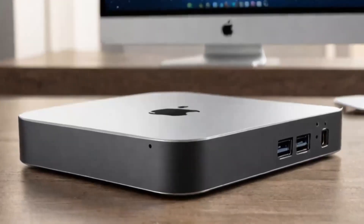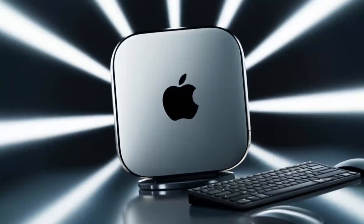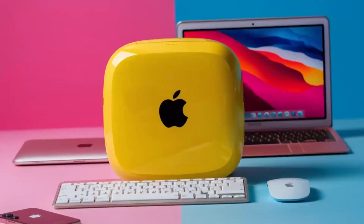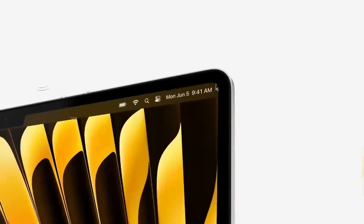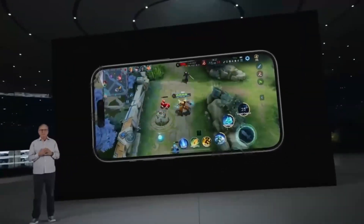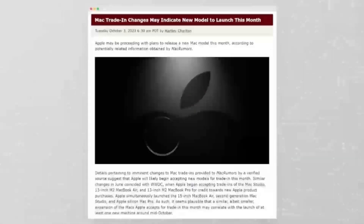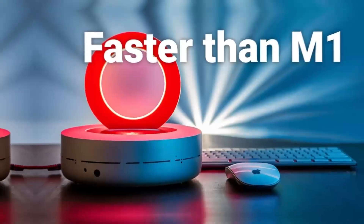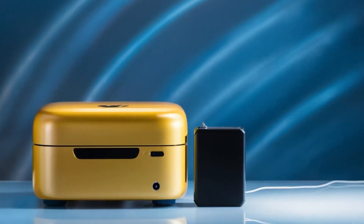So who is the Satechi Mac Mini M4 Hub really for? If you use a Mac Mini or MacBook and need a powerful, reliable hub that can keep up with your workload, this hub is absolutely worth considering. It's perfect for professionals who need a smooth, fast workflow and want a product that will last — whether you're a creative working with video or a business professional managing multiple devices. But if you're a casual user who doesn't need that much power, or if you're on a tighter budget, this may not be the right fit. In conclusion, the Satechi Mac Mini M4 Hub is a great choice if you're looking for a sleek, high-performance hub designed with Apple users in mind. The build quality, performance, and range of features make it a solid investment for anyone who needs to expand their Mac Mini's capabilities.